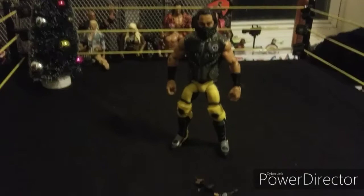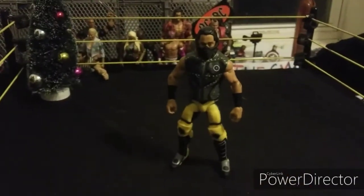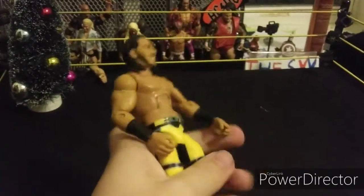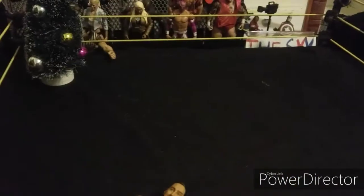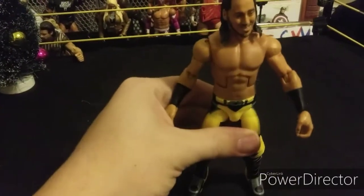The final Elite figure is Mustafa Ali with switchable hands, a mask, and a vest. Here's the Elite Mustafa Ali figure with the mask and vest off — here's the mask, here's the vest, and here's Mustafa Ali with a good head scan. Awesome figure.